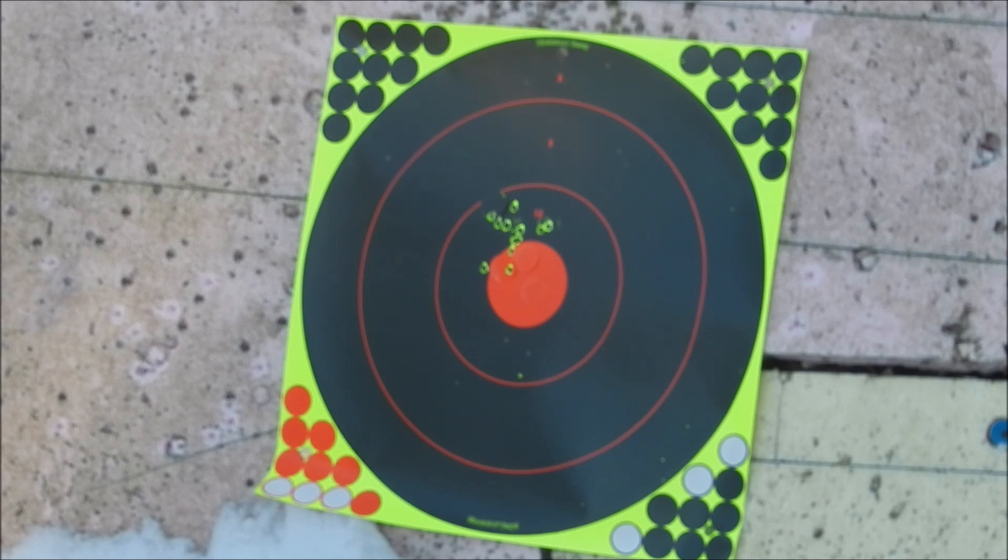The Burris scope I'm going to give 4 out of 5. And with the Firefield — for the price you pay for it, it works great. So that as well I'm going to give 4 out of 5.